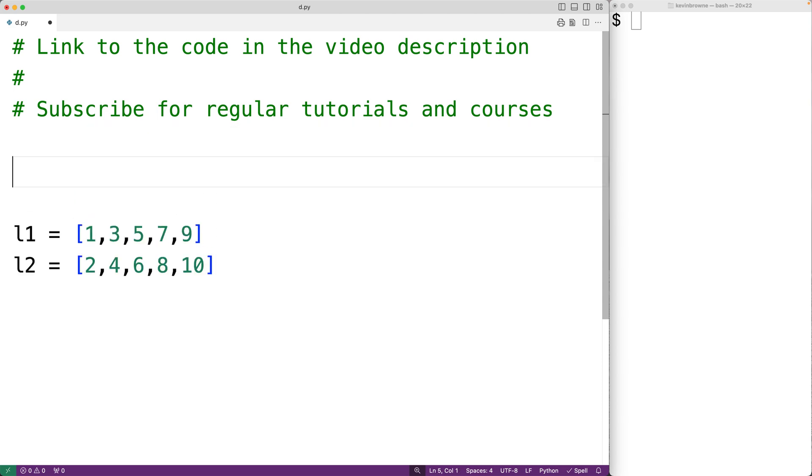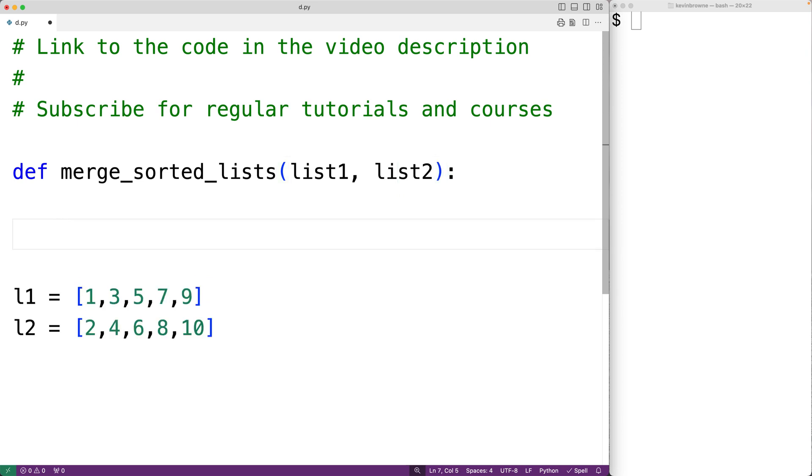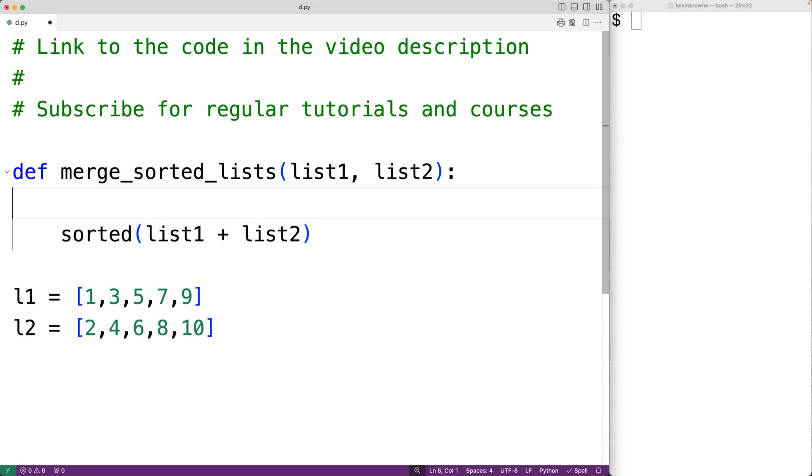To do this we'll create a function called merge_sorted_lists with parameters list1 and list2. One simple way to solve this problem would be to concatenate the two lists together, then call the sorted function on the concatenated list, and return that sorted list.